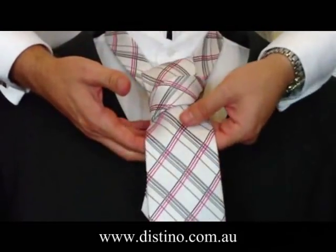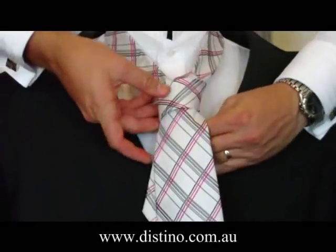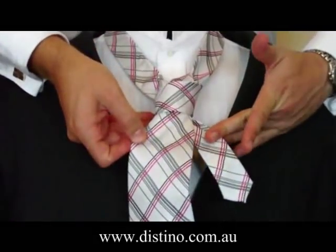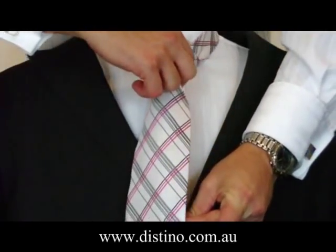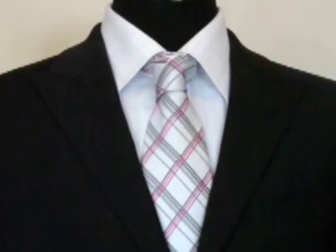Pull the tie through, and you've just about finished your four-in-hand knot. As you can see, you just have a bit of the short end of the tie there at the back, and from there you hold on to the short end, pull the knot up towards your neck, and there you have the perfect four-in-hand knot.